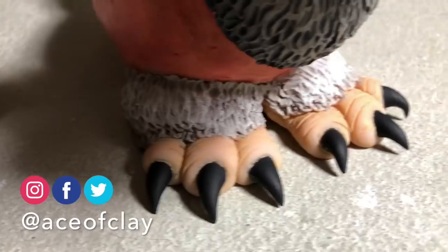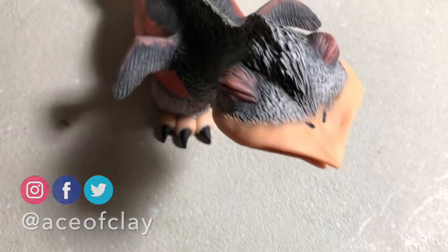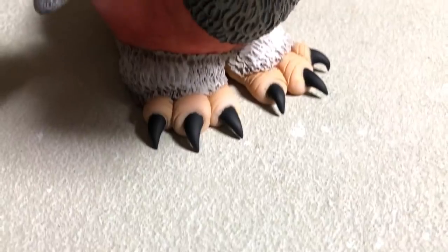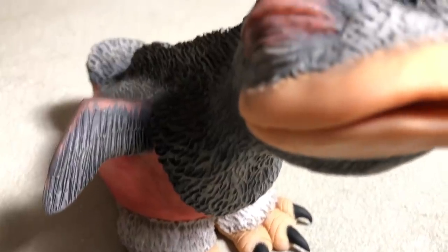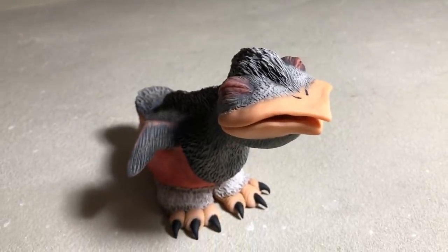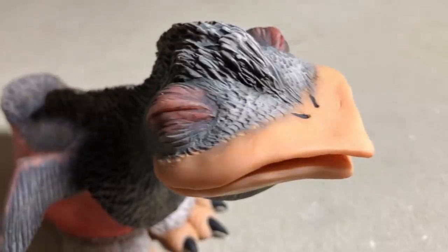He's done — our prehistoric baby bird, baby robin, is complete. Let me know what you think in the comments, and be sure to like and subscribe. Stay tuned to see who won the giveaway from last week's video.